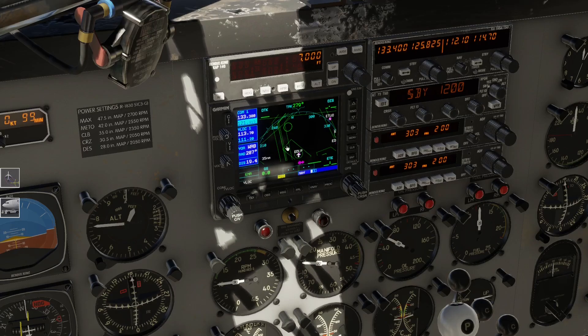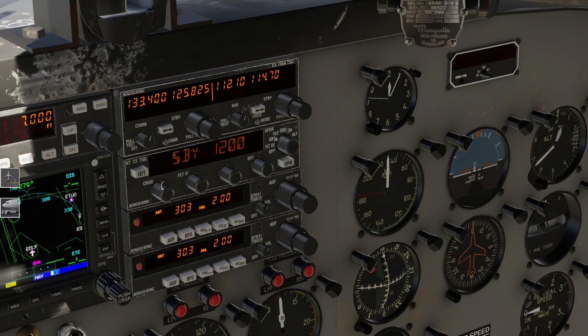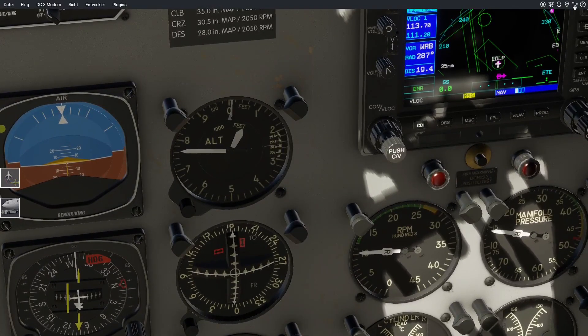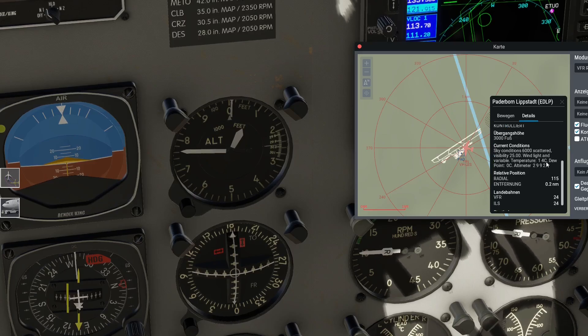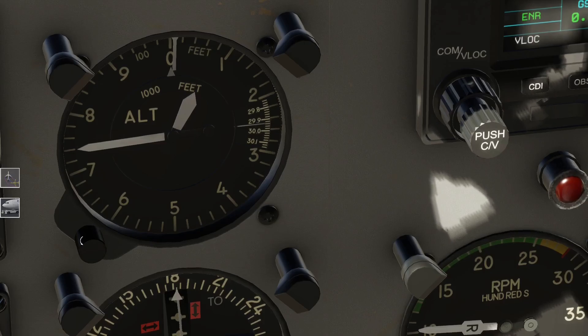Was haben wir hier drüben noch? Ich weiß nicht, was ich jetzt bei der Maschine einstellen muss. Ich fliege ja auch nicht so hoch - ob das dann unter VFR-Flug gilt? Der Q&H muss stimmen. Wir schauen mal kurz heute - Paderborn. Ich habe das Wetter ja ein bisschen beeinflusst heute, normalerweise schüttet es gerade hier wie aus Eimern. Der liegt bei 2992. Runway Heading - starten wir mal von der 24.